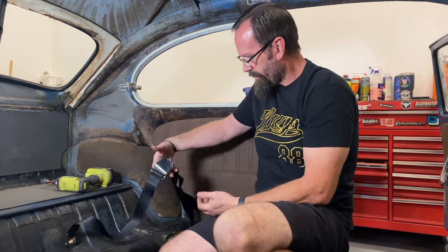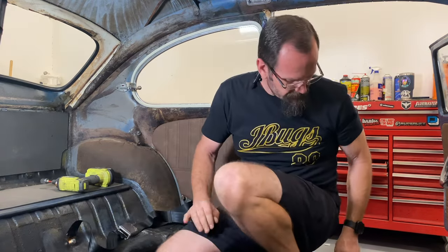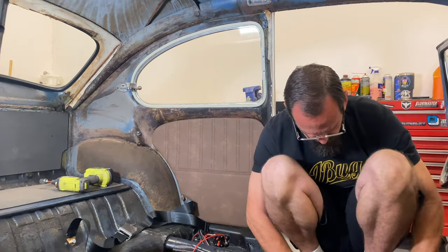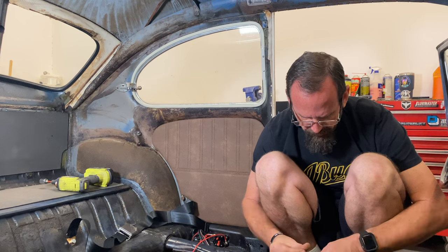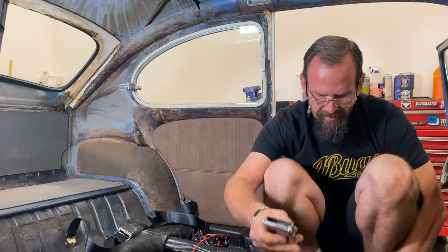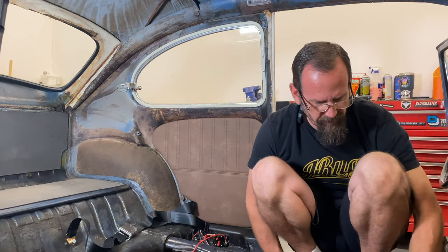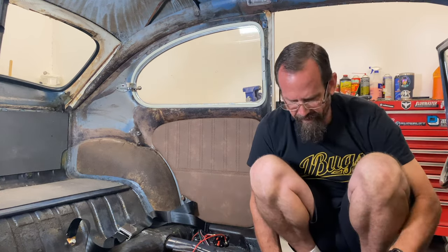Now we give our rear seat passengers a seatbelt — very safe. Then our tunnel seatbelt: we'll flip this belt over and bolt it in place in the tunnel here with a lock washer and bolt. Caution with these — you've got to be careful about dropping them down into the tunnel. When you take them off, maybe just rest them over the top of the parking brake so they don't fall down in between the seats and get stuck.